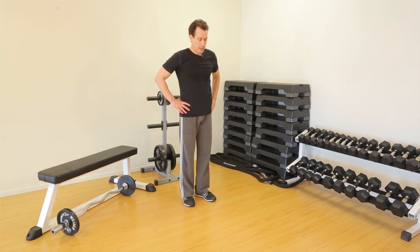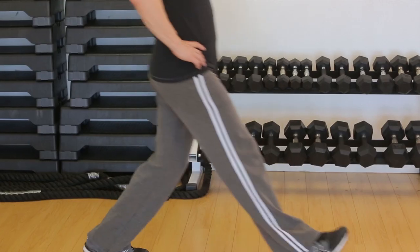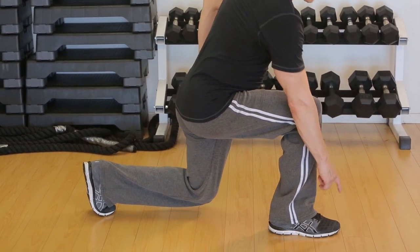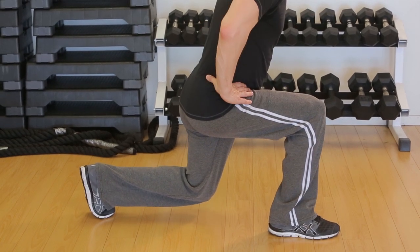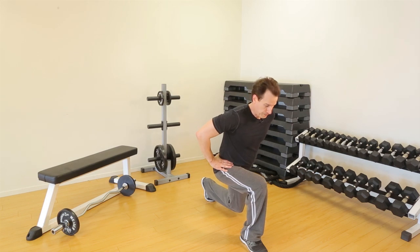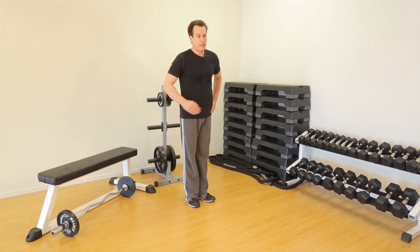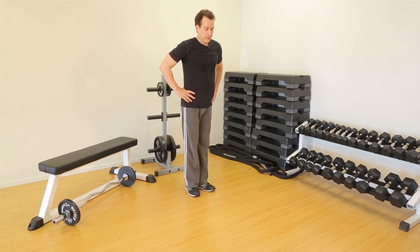A forward lunge — hands on hips. I'm going to step forward and descend into a lunge position. It's important that the knees of the forward leg do not go forward of the toes. You want good alignment here. The trailing knee should not touch the floor, but should come very close to touching the floor. This is a lunge that is basically stationary — I'm not moving forward, I'm not walking forward.